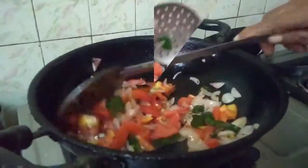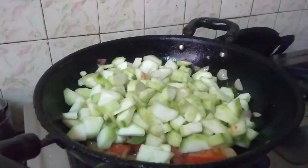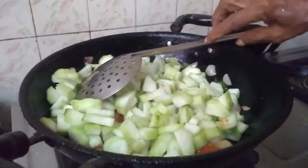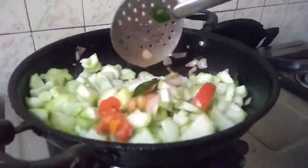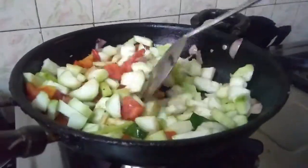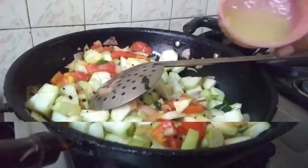I will make it properly. If you want to cook it, you will need to cook it in 2 minutes.